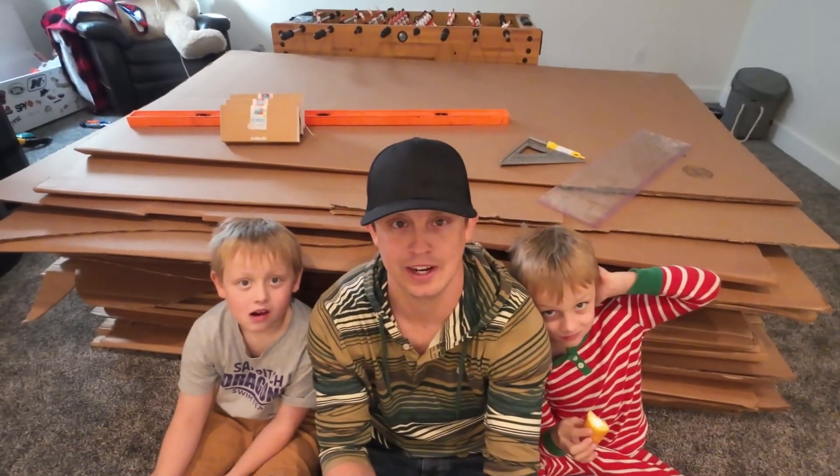Hey everyone, today we are going to do something pretty cool. We've got this big pile of cardboard behind us and we are going to use that to make a geodesic dome.